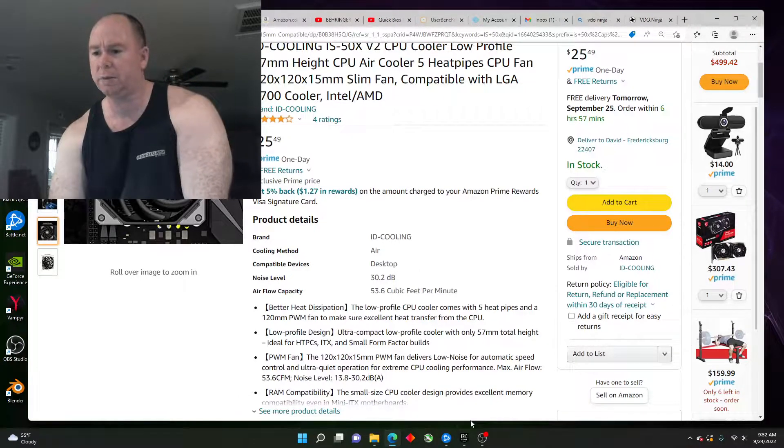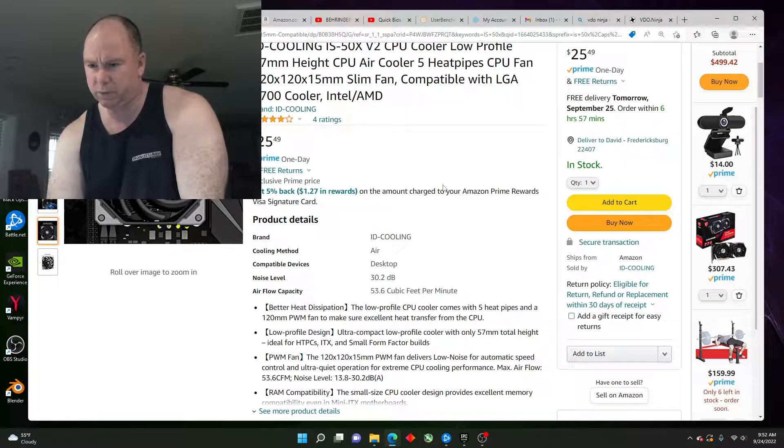Hey there, YouTubers. We're doing an unboxing video. We're going to install this ID Cooling IS50X V2 CPU Cooler into the Gigabyte Z490M. Now this is LGA 1200, 1151, and 1700.